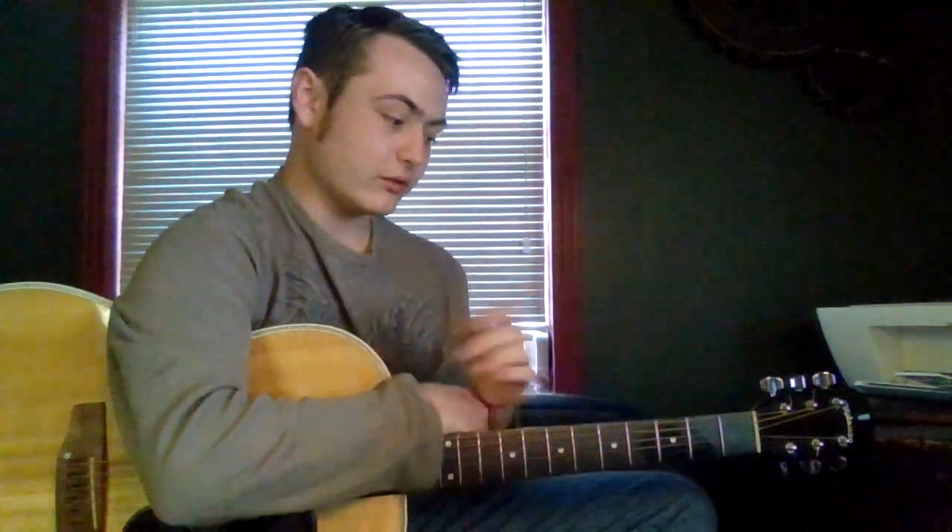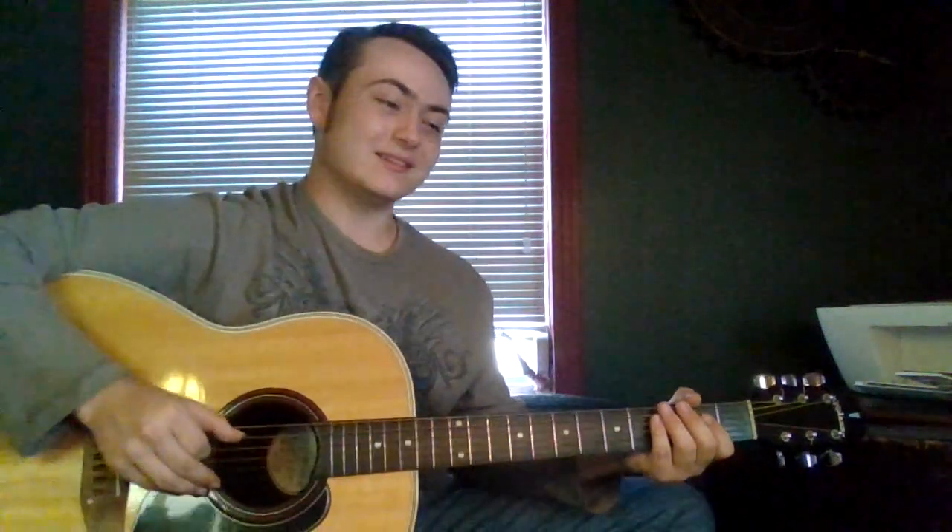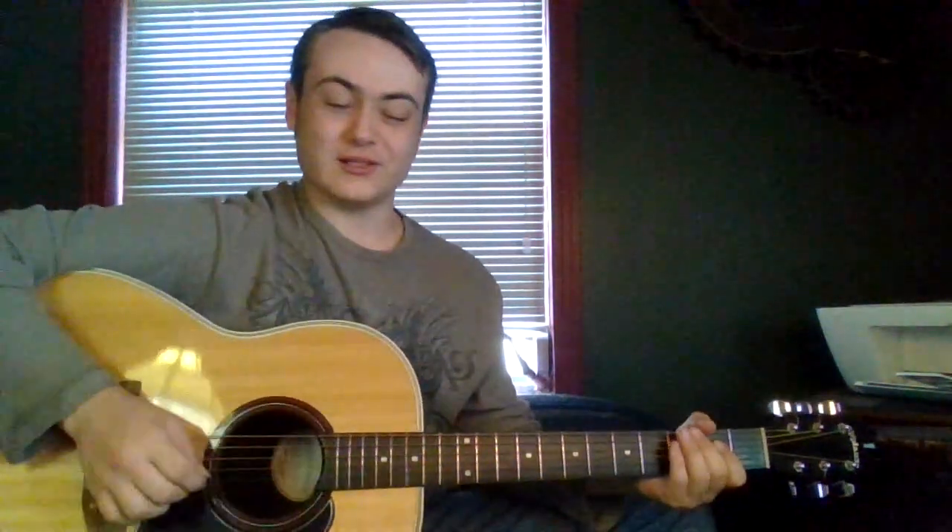Hey everyone, Guitar Man here, and we're now going to learn the blues shuffle, or 12-bar blues, in country music. This is lesson three in our series, and this is going to be a little tricky, that's why I say that.